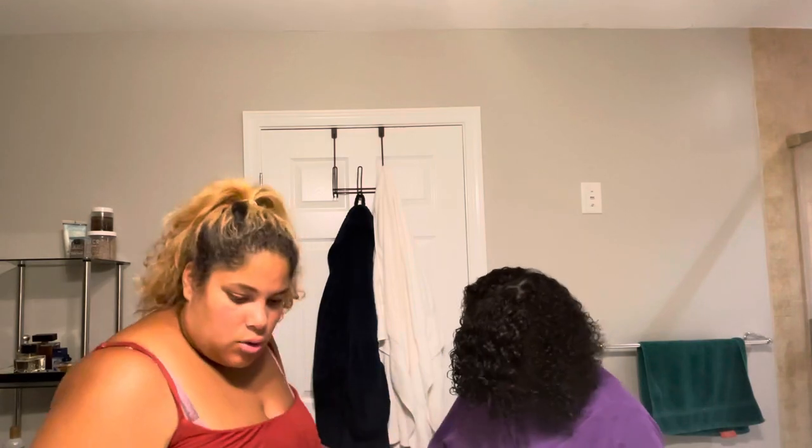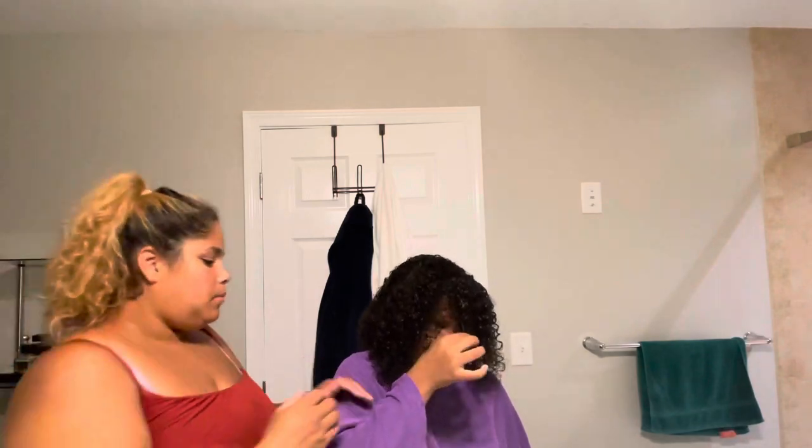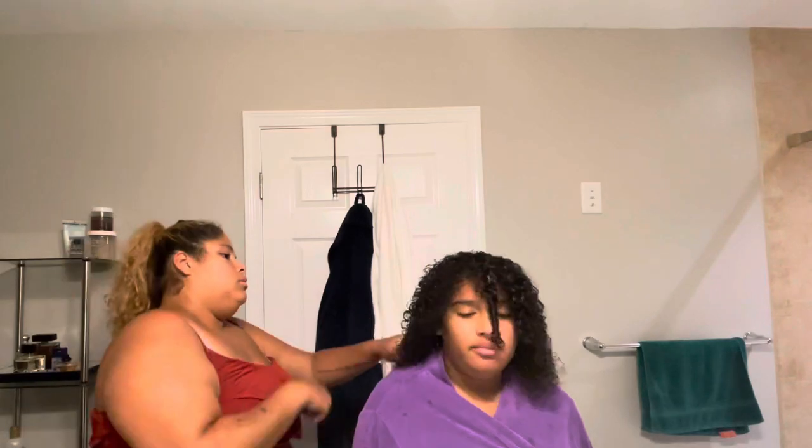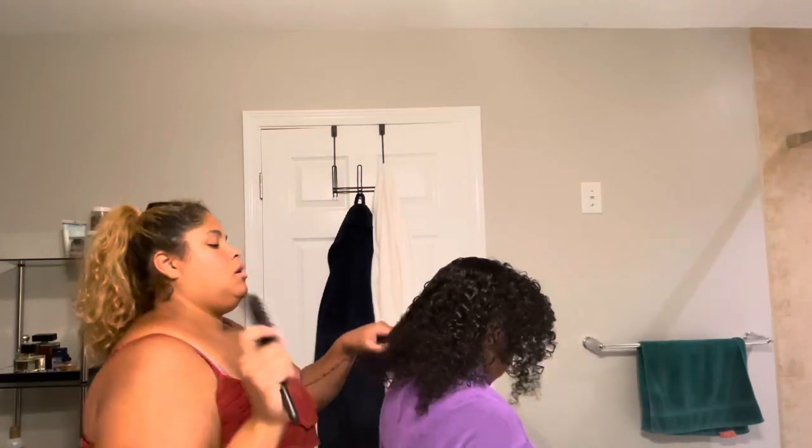No le gusta mucho lidiar con el pelo porque siempre se tiene que mantenerlo. Ella le gusta mucho su pelo pero el problema es que hay que estar cuidándoselo, porque si no, en la parte de atrás se hace un nudo y es difícil de desenredarlo.